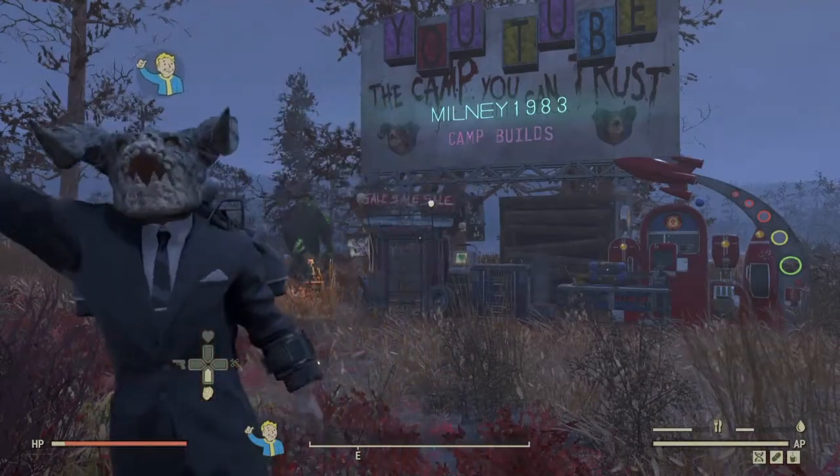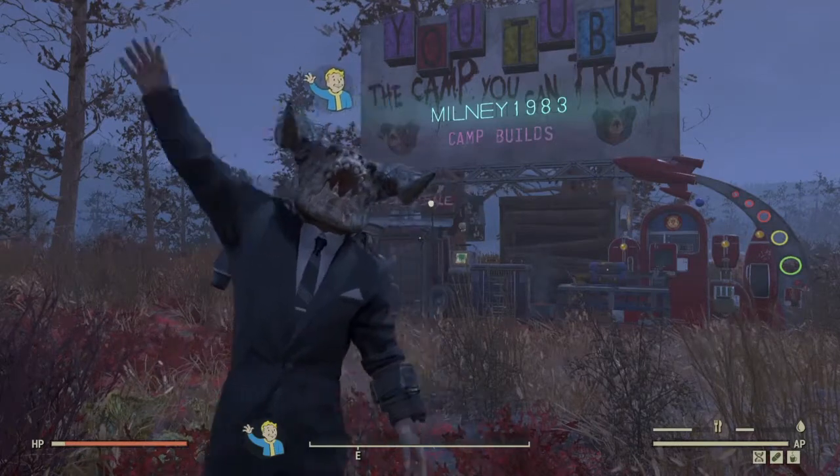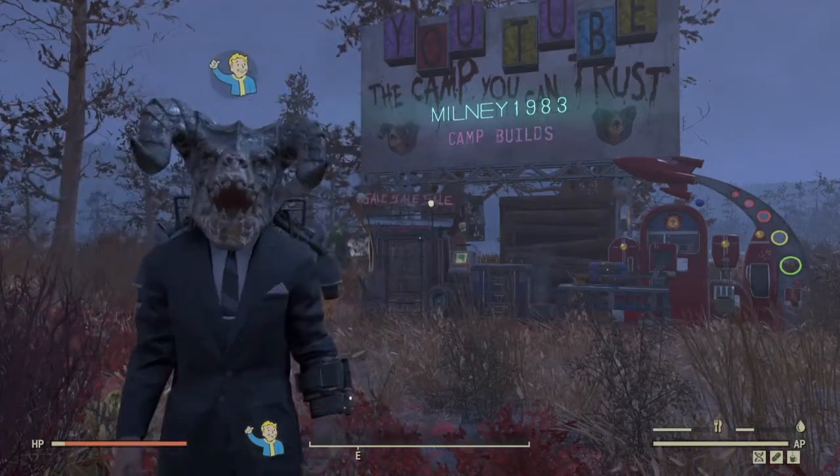Hello, welcome to the channel. I'm Melny and I'm back with another build tutorial. Today we're going to build a nice simple little church.